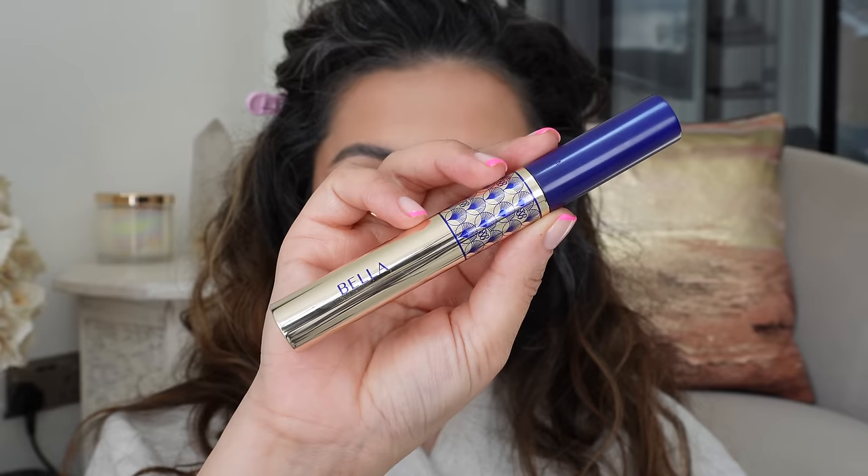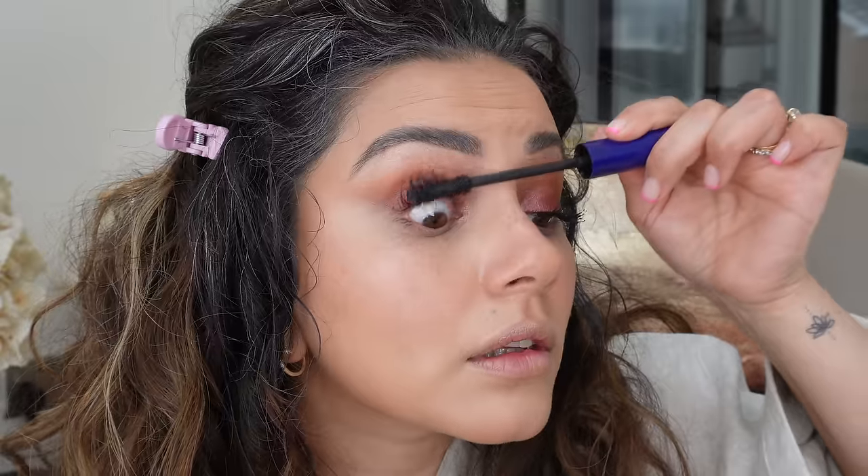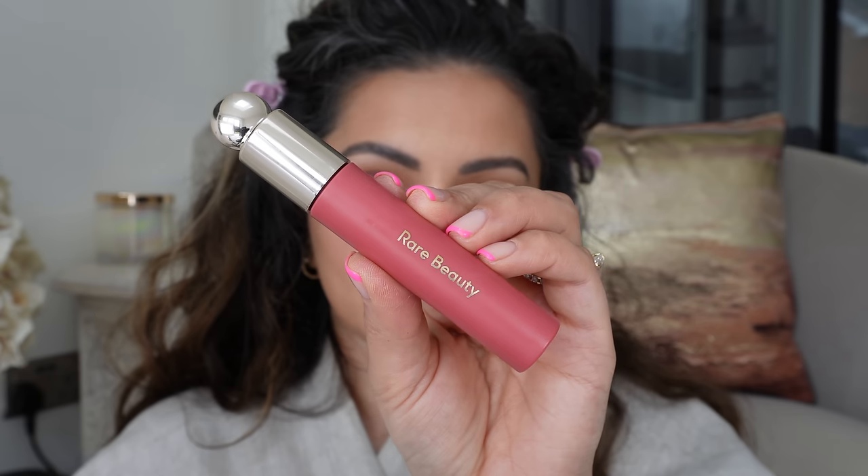The second to last step is mascara. I'm getting my Bella mascara onto not only my top lashes but my lower lashes as well. I was going to leave it without falsies, but then decided to add some — so I did add some towards the end for a little extra volume. For the lips, I'm taking Pillow Talk from Charlotte Tilbury, lining my lips and filling them in, then going over the top with the new Rare Beauty Lip Oils in the shade Wonder — it's so beautiful. I'm getting that all over my lips, and then I also quickly added some lashes on for a little bit of extra volume.